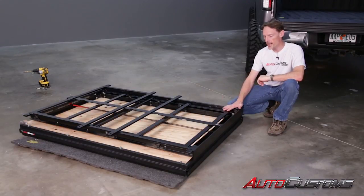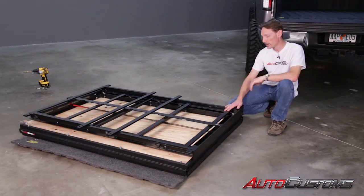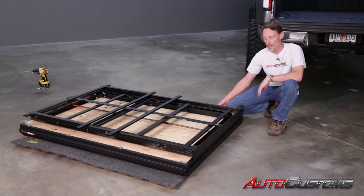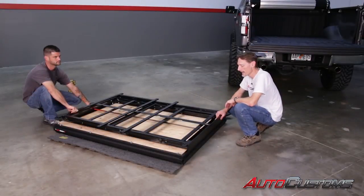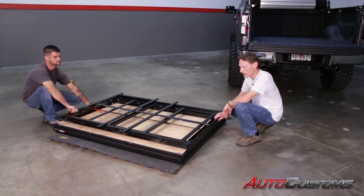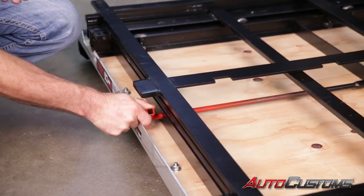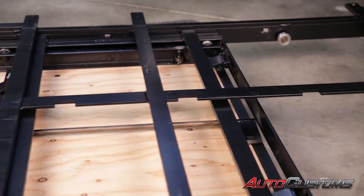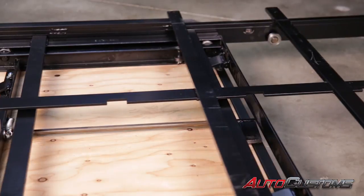For our first step we're going to take the entire unit and turn it upside down. Find something nice and soft to set it on so we don't mar the finish on the top. Next, get a second set of hands. To release the back paddle, grab the red turn latch and pull that down. Now we can slide the bottom frame rail free from the sub-frame rail.